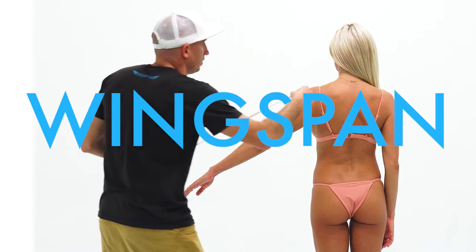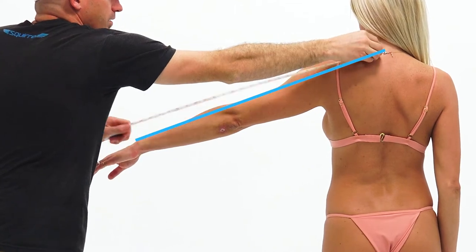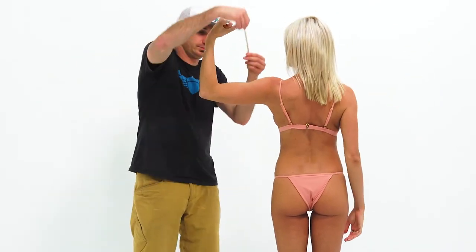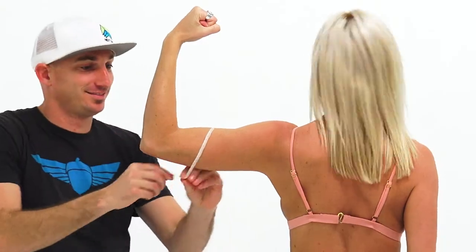Wingspan. Measure from your cervical spine to the mark on your wrist bone, with your arm at about this angle. Bicep: bend your arm to not quite 90 degrees and give a bit of a flex. We're not trying to go full Popeye here, but we want a bit of an angle.